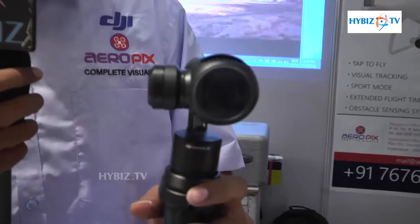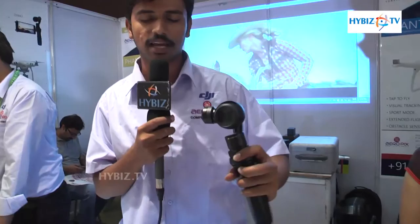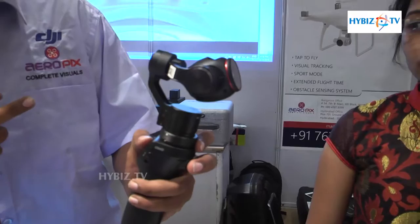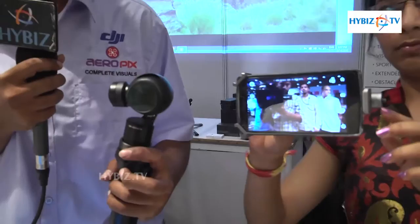Next, I'll be talking about the Osmo. This is a new advanced version of Handycams, used for all kinds of purposes like weddings and movies as well. This is a motion stabilizer — it has a handle part and a gimbal with the camera, as well as a joystick. It moves up, down, and 360 degrees in all kinds of angles, and it has a live monitor view connected to your mobile via the DJI app.